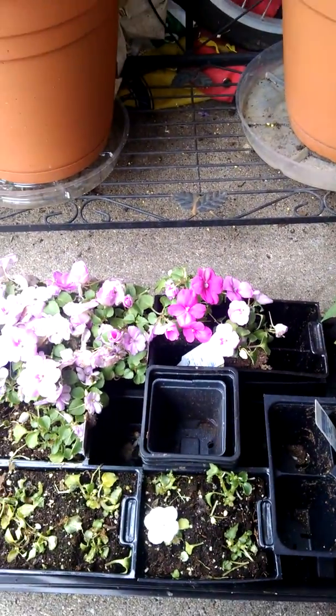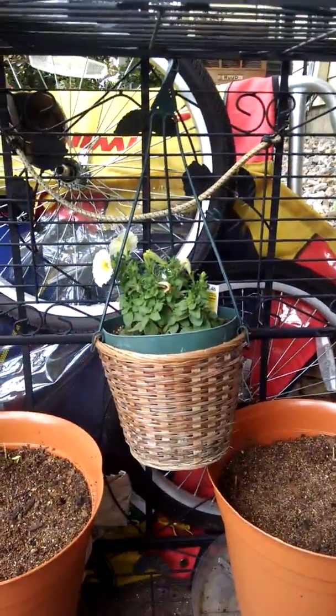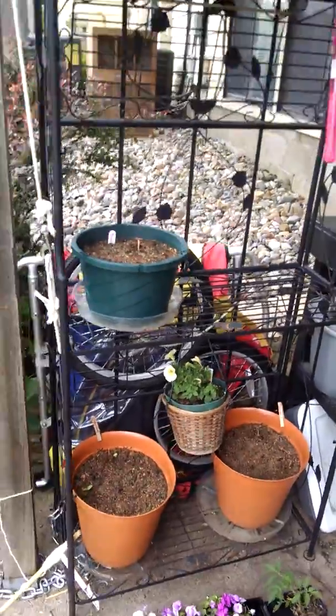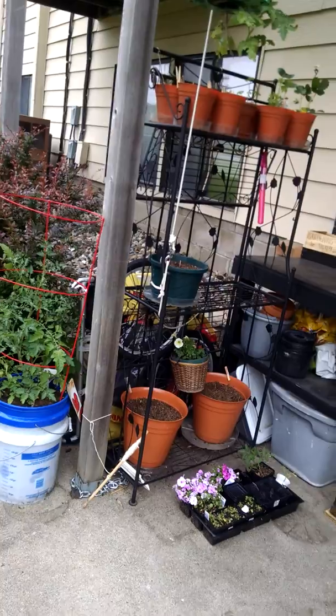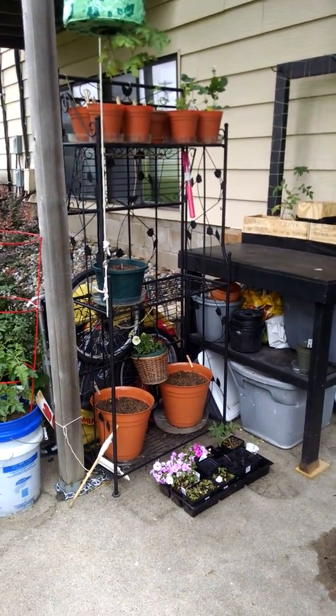These are just a bunch of impatiens and a couple petunias — some pretty petunias. Got the impatiens and petunias at Lowe's, 50% off. That would be the patio garden, and we will do another update a little later this summer to see how everything is doing.